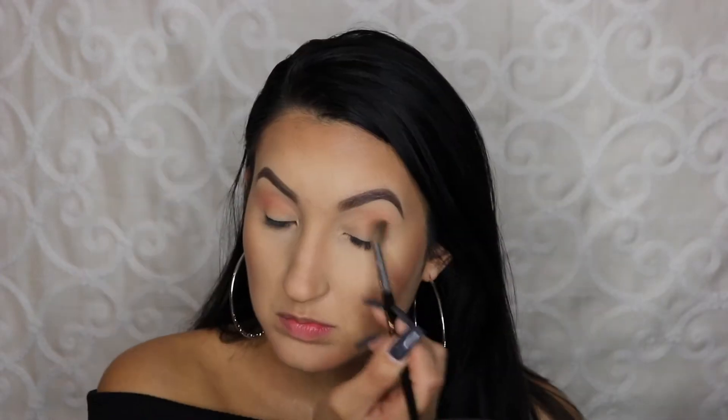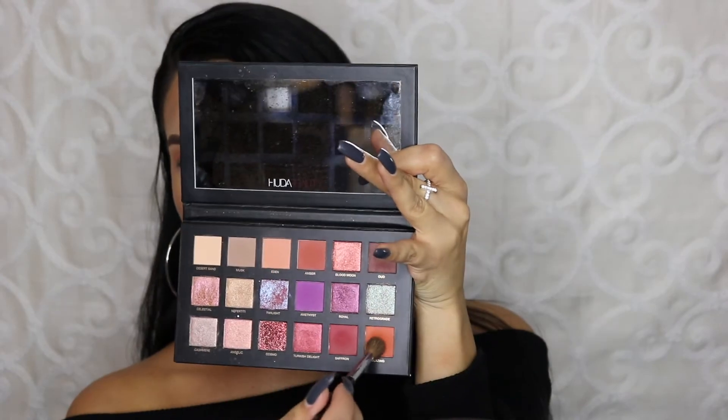This look is actually very simple — you just need a lot of blending. To further intensify that crease, I'm taking this beautiful orangey shade called Blazing and I am also putting that into my crease with the same brush.